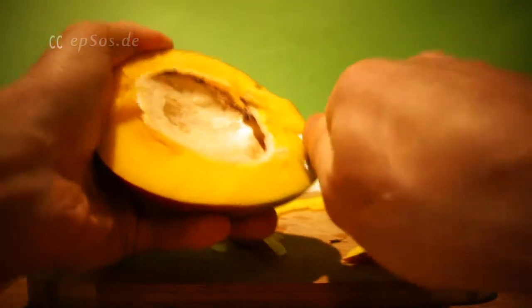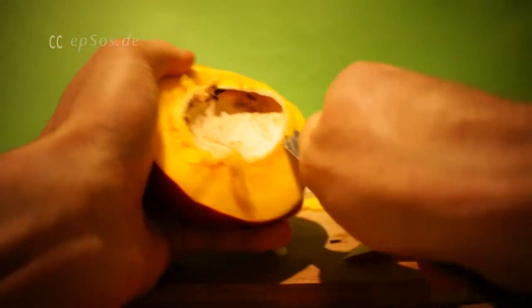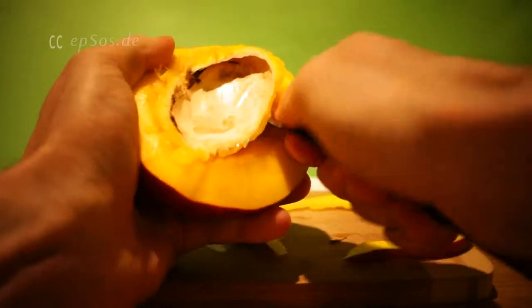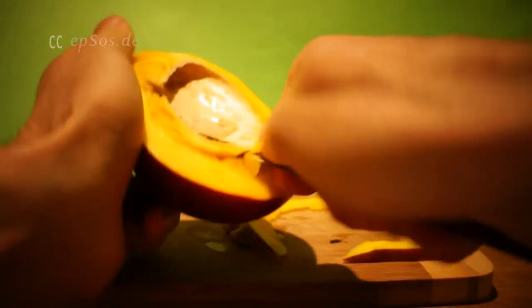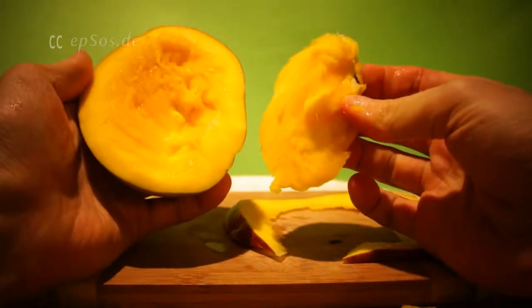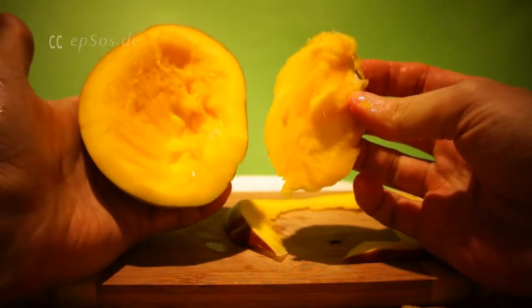This is the typical hard mango, which is very difficult. The seed is almost like glued to the mango. Second step complete.